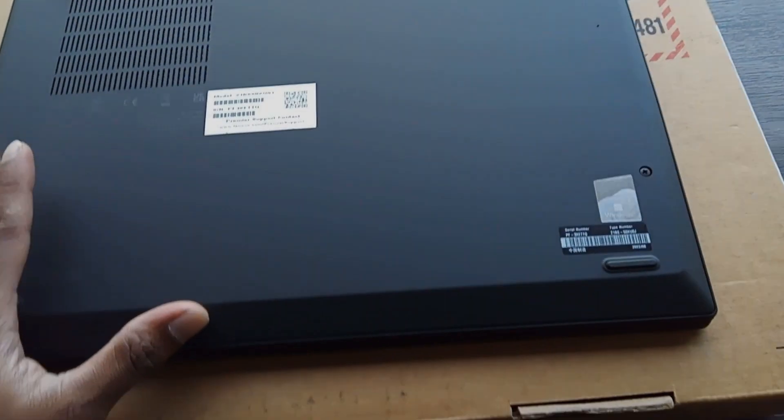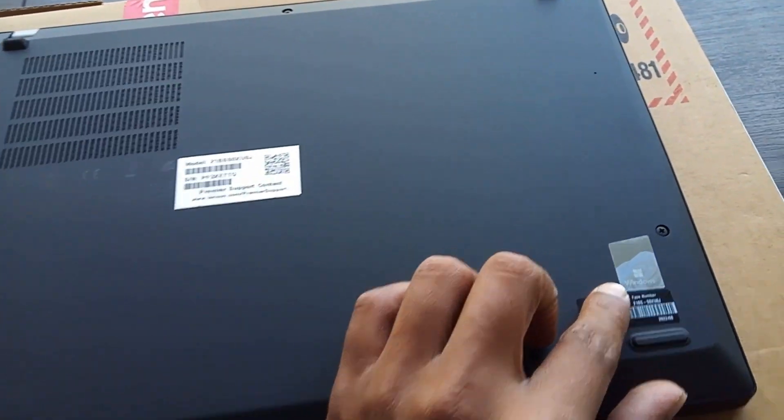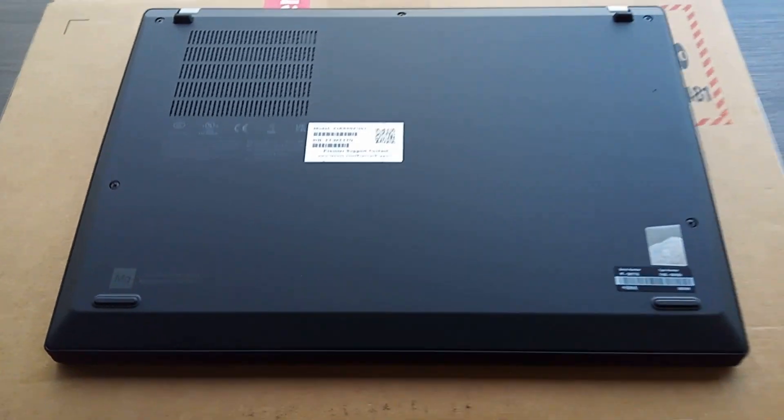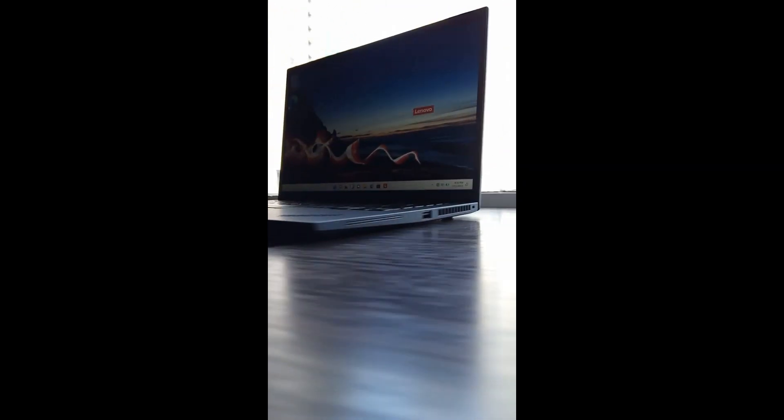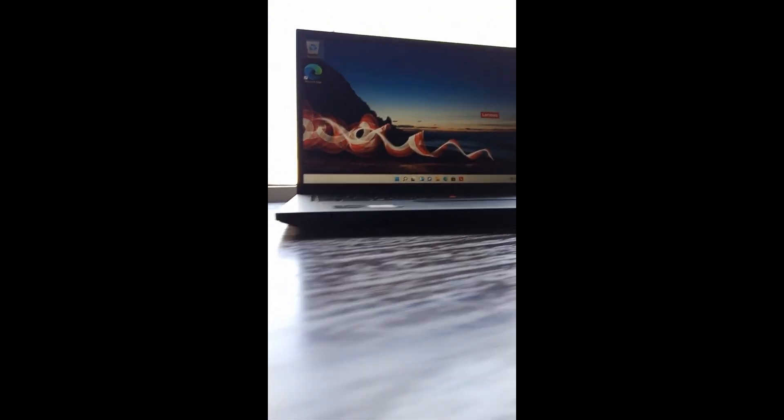Finally, let's see the bottom of the laptop. This case is made using magnesium plus CFRP materials. Okay guys, today we reviewed the ThinkPad T14s Gen 3 laptop.